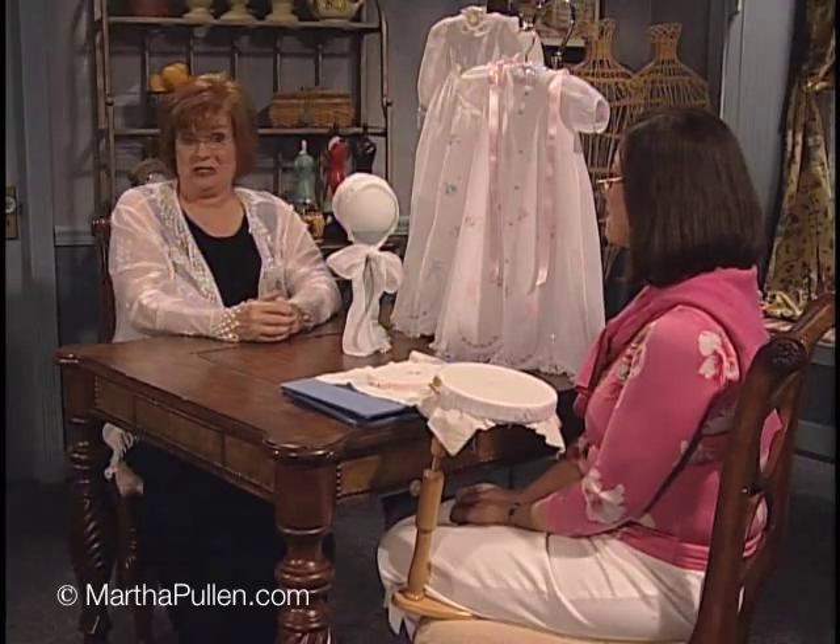I am so happy to have as my guest today my very dear friend Wendy Shane. Wendy is the owner of Wendy Shane Designs and the Petite Poche Pattern Company. She is a regular contributor to Sew Beautiful magazine and has studied and taught all over the world, but one of my favorite places she has studied would be the Royal School of Needlework in London.